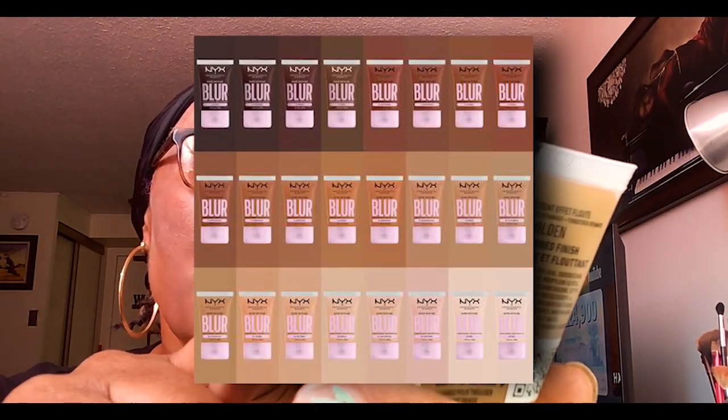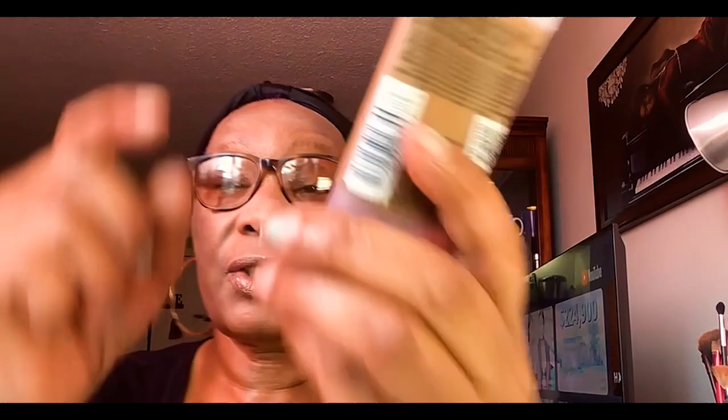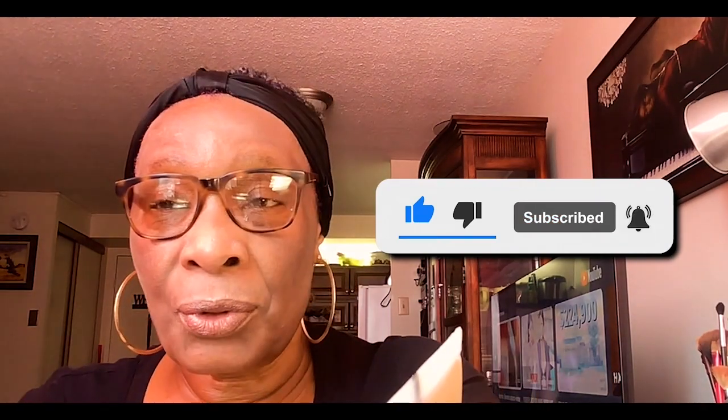Hi my friends, welcome back to the channel — Ruby here. If it's your first time here, welcome! I have this new foundation from NYX Professional Makeup — the Bare With Me Blur foundation. I've had it for a while and I'm just getting to try it out. If you're not subscribed to my channel, please subscribe and turn on the notification bell so you can be notified when I upload.